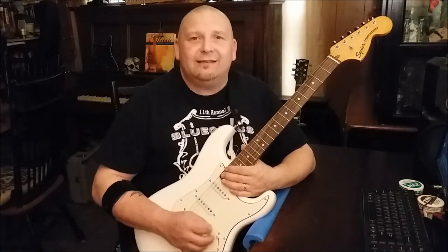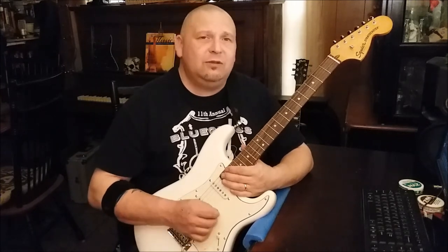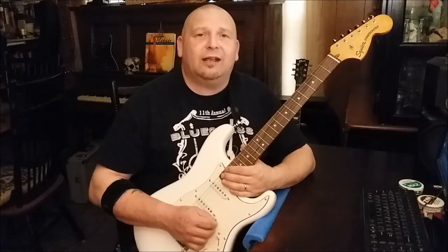Anyway guys, that's it. I don't want to take up all your time — go play your guitar, go listen to some music. There's a whole world of wonderful music out there, most of it older. Go check it out, guys, and until next time — see ya!